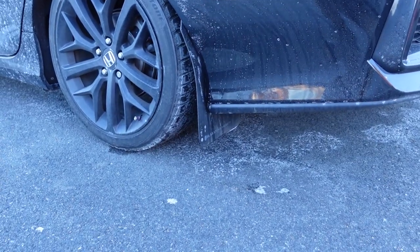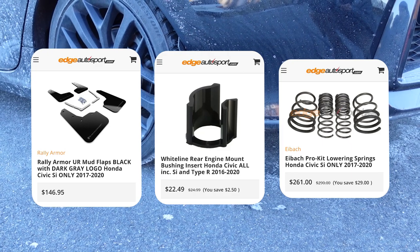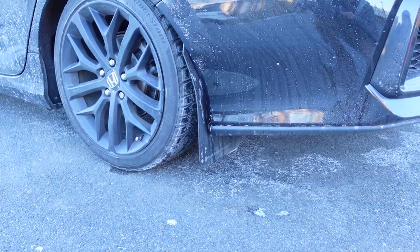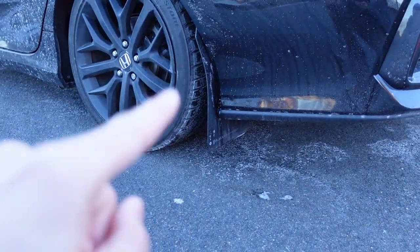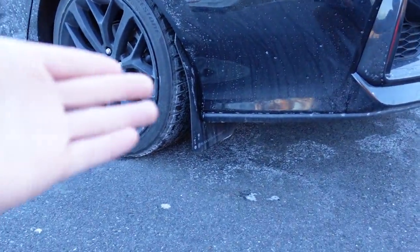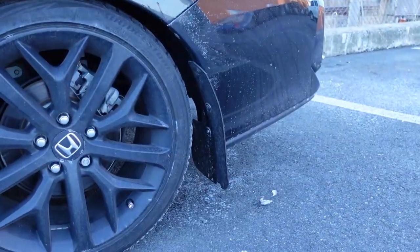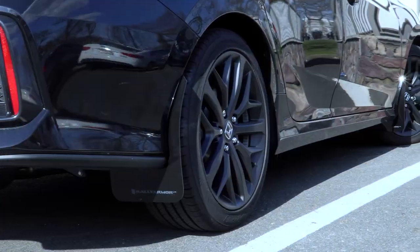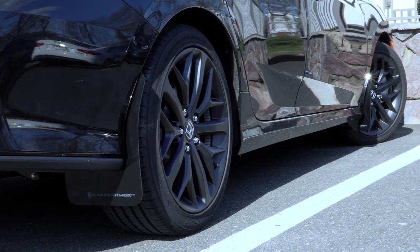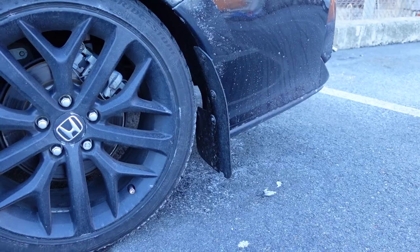Moving down here — this goes with a set of three parts I purchased from edgeautosport.com. One of the first things I got from them was a set of Rally Armor mud flaps. They've been holding up pretty well; the glossy sheen — you can't really tell since the car's dirty now — but it holds up nicely. I chose these because I wanted something more aggressive than the OEM style mud guards I had on the 2017 Honda Civic Si.